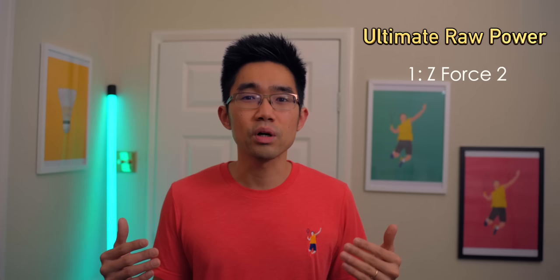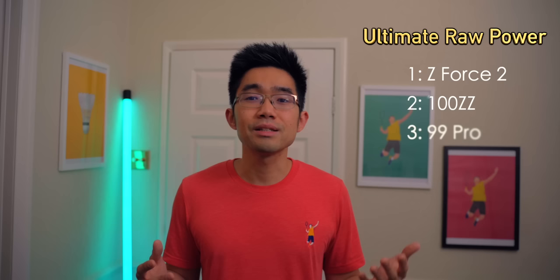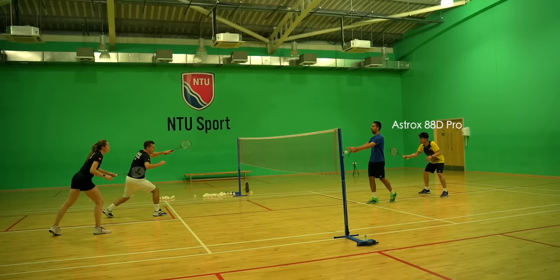For ultimate power, nothing beats the Z-Force 2 — pure and simple. So much raw power with a crispy feeling. A very, very close second, in my opinion, is the 100ZZ, which some might say possesses the ultimate power. Third on the list is the 99 Pro — it might have the heaviest head of them all, but the shaft certainly isn't as stiff as the Z-Force 2, so there's some whip in there. And lastly, it will be the 88D Pro. On most comparisons it would certainly feature highly as a power racket, but not on this ultimate raw power list.